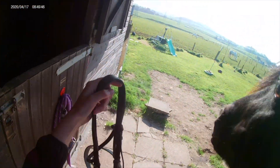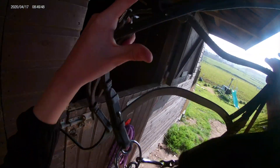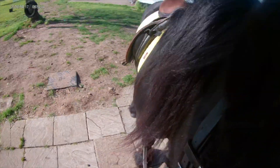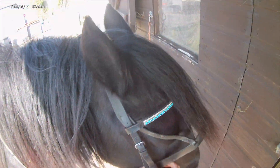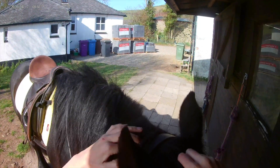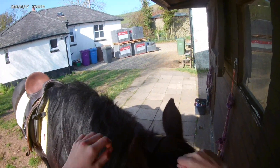Next thing I did was put his bridle on. He is also so good at getting his bridle put on — lots of horses don't want to accept the bit but he'll just accept it straight away, as you can kind of see in the video. My GoPro-ing isn't very good, I'm not very good at this clearly, that is why I am not a headcam kind of account. But he accepts the bit really well. That's just me sorting his browband and getting his mane untucked, because obviously he's got a very long mane so it needs untucked before he gets ridden.